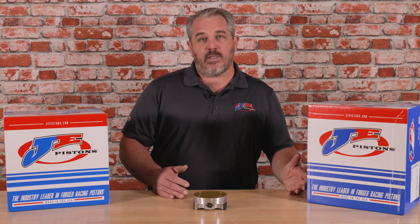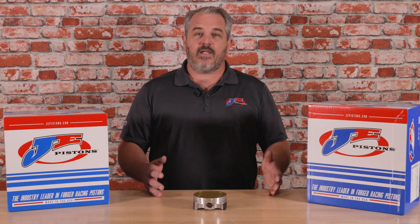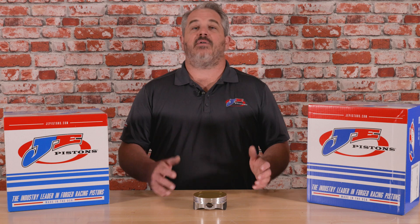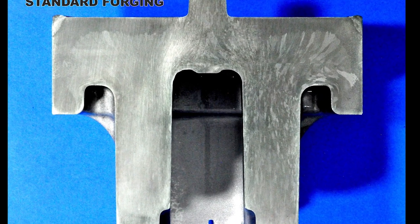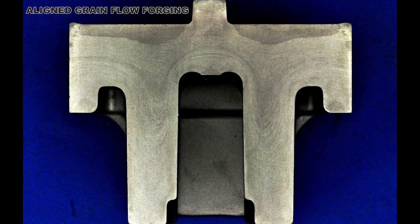What makes an Ultra Series forging different than the standard JE piston? Well, that's all done in the actual forging process. This piston is double forged, which aligns the grain flow — it moves the grain flow around when it's stamped and forged to make the piston stronger and have less growth.